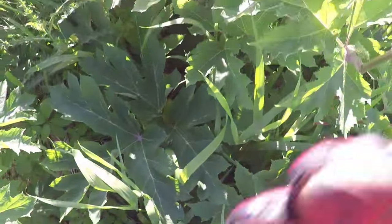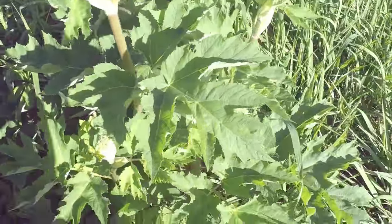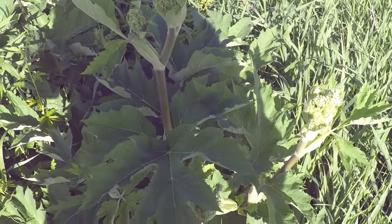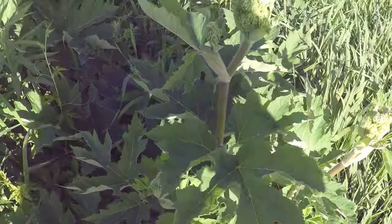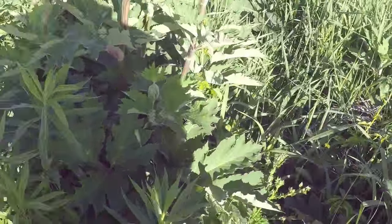This plant is also a member of the carrot family. It can cause photosensitive dermatitis in sensitive individuals, although to a much lesser degree than its bigger relative, giant hogweed. Giant hogweed is an extremely invasive species from China that has invaded North America and spread all across the continent.